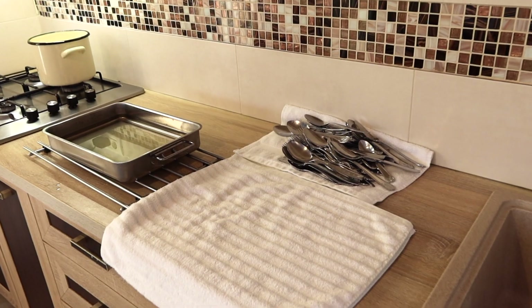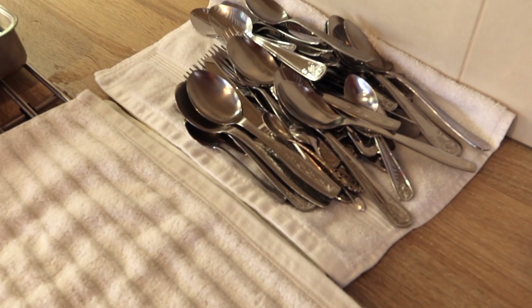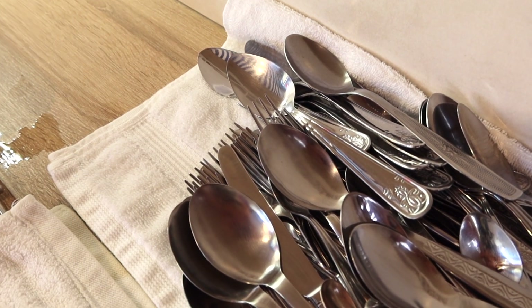Here you can see the vinegar with all the dirt inside — this is what my cutlery left behind. And this is the final result: sparkling clean, no more watermarks, no more cloudy cutlery, ready for the holiday season.